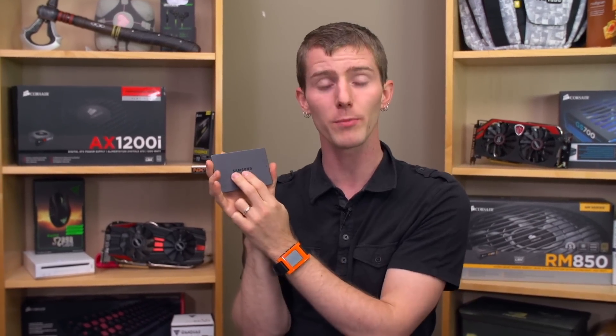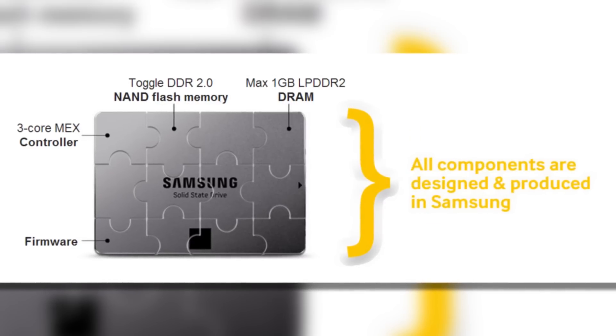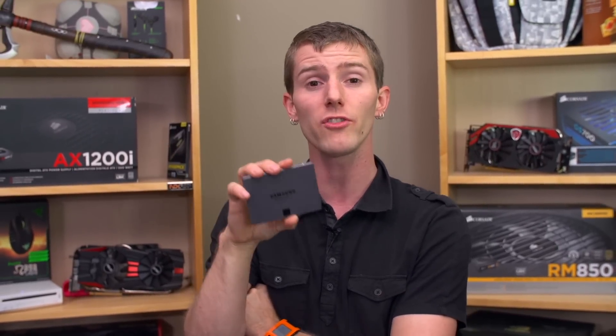First up, hardware specs. They have shrunk the manufacturing process down to — we think — 19 nanometer, but they're calling it 1x class nanometers, which means that prices have come down versus the last generation product. They are still using TLC NAND flash, so that is 3-bit per cell flash, making the data densities higher than what other manufacturers using 2-bit per cell MLC, even in their entry-level drives, are using.